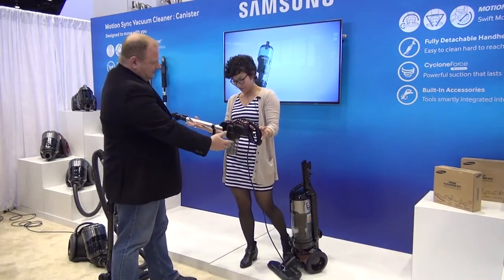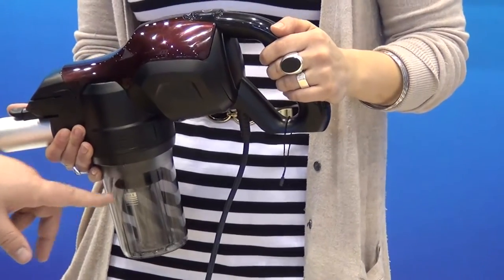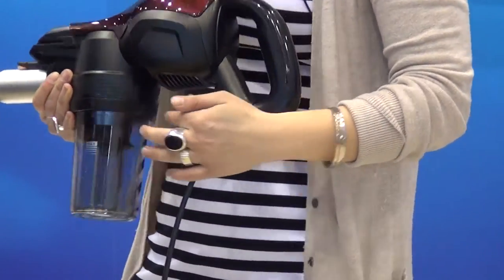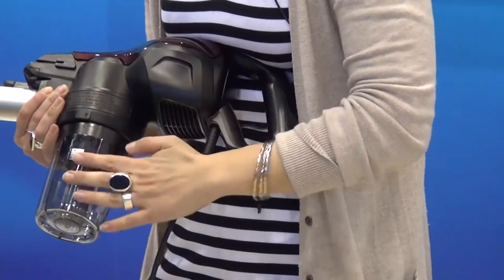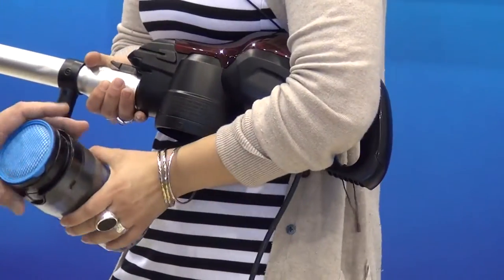You've got a different cyclonic area right here. So this is the cyclonic area down here. This actually technically has two chambers within it, so it's got its own dustbin.